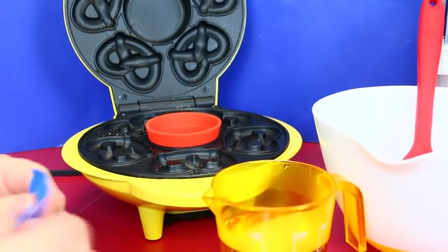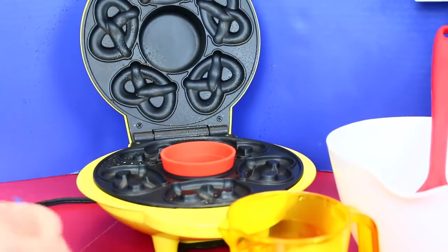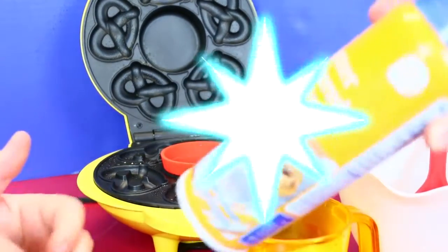Don't preheat it — yeah, I kind of started to, but she said not to. I like that we sprayed it with the butter spray so it doesn't stick.